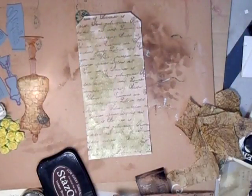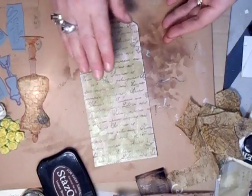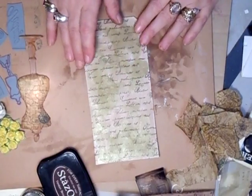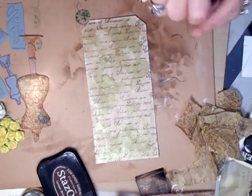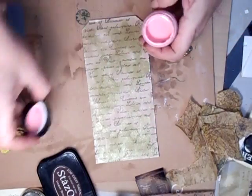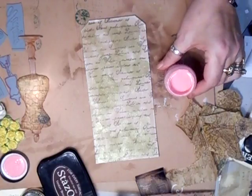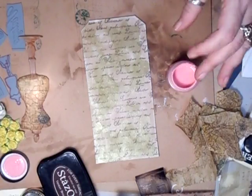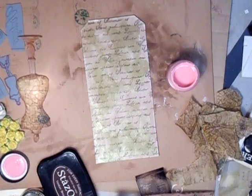You can see it's starting to look a bit grungy. And then what I'm going to do is paint the tag using the pink, which is again the Claudine Helmuth. You don't have to — if you've got a nice light pink, use it. You don't have to do it the same as this. I'm just doing it like this because it's how I want it. You can do your tag however you want.